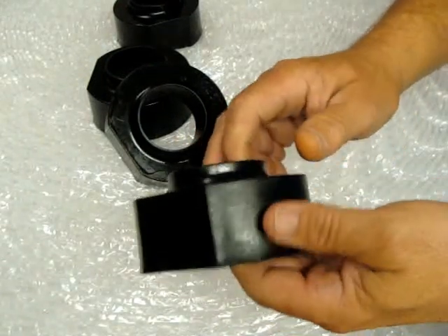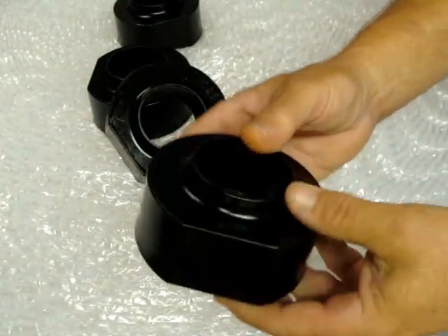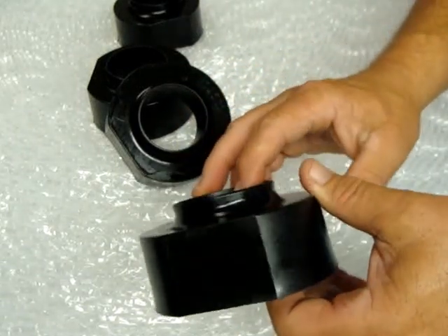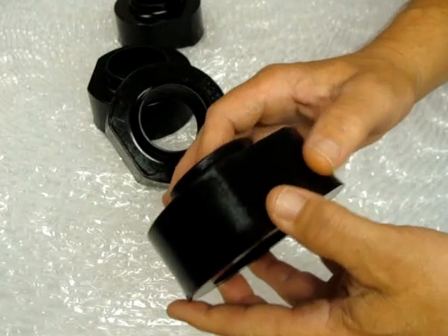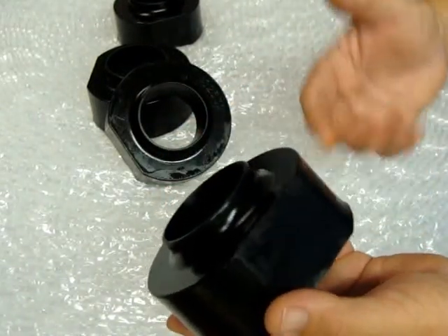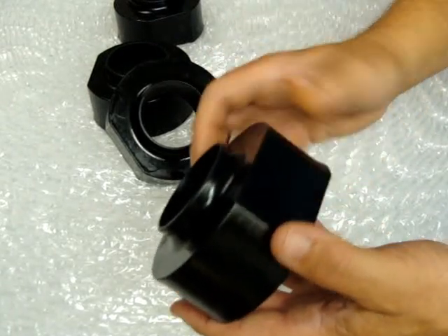They're made out of a high-density polyethylene material. What this does is you're not going to sacrifice ride quality. There's another company out there that advertises their Delrin material — it's actually a resin and they machine them. Hard as a rock.